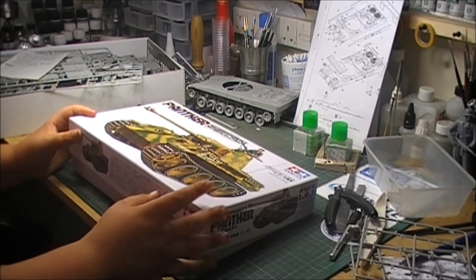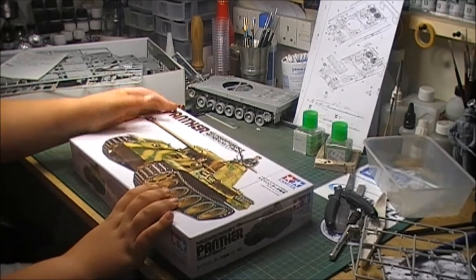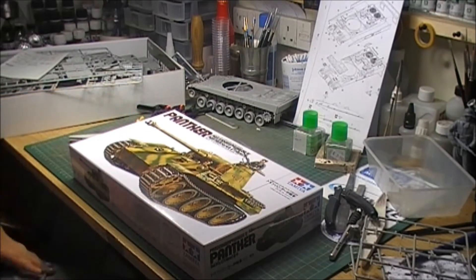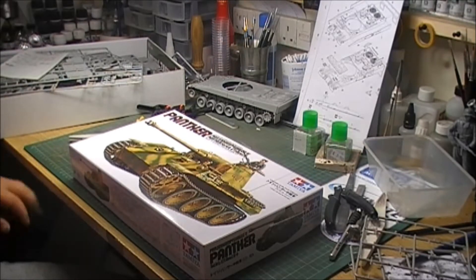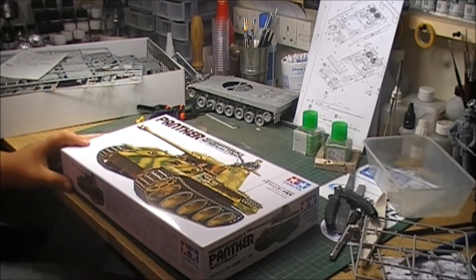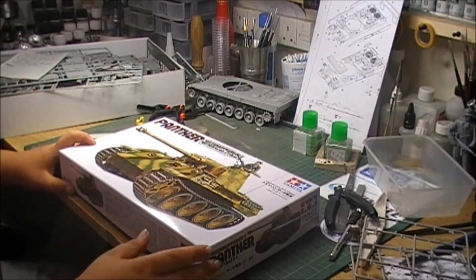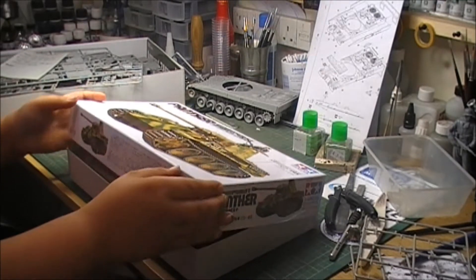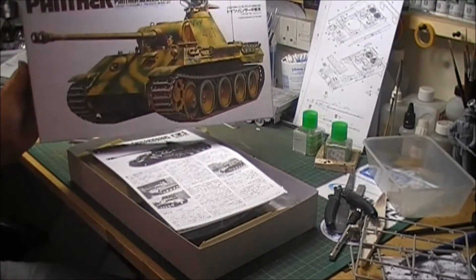This is my entry to the model group build — the Tamiya Panther medium tank. Panzer Kampfwagen 5. There you go. Show them the picture on the box first.